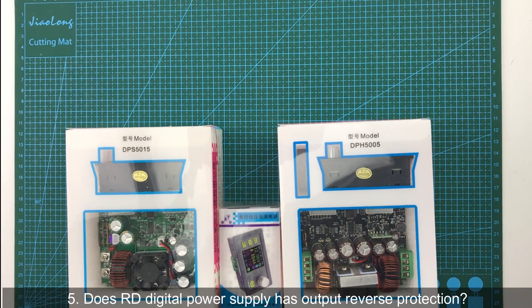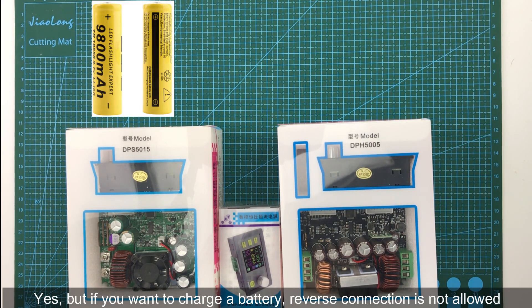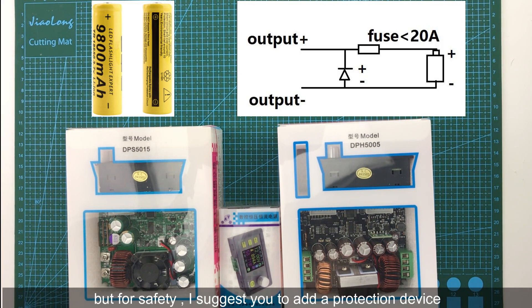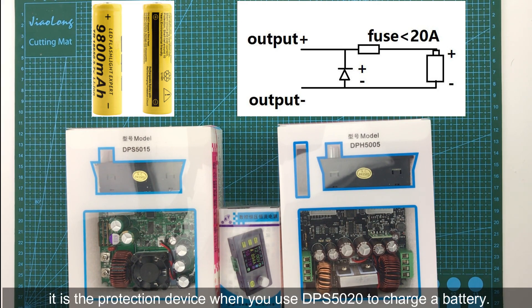The fifth question: does the RD digital power supply have output reverse protection? Yes, we do — but if you want to charge a battery, reverse connection is not allowed because the battery has its own electricity. You can connect the battery to the output directly, but for safety I suggest you add a protection device as shown in the picture on screen. It shows a protection device setup when using a DPS5020 to charge a battery.